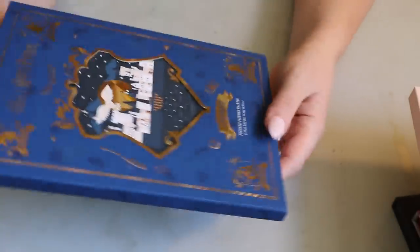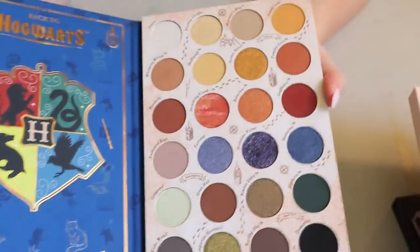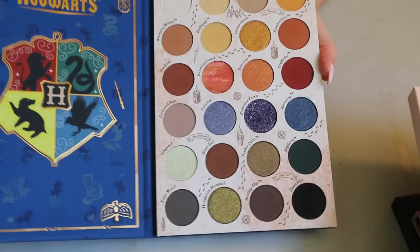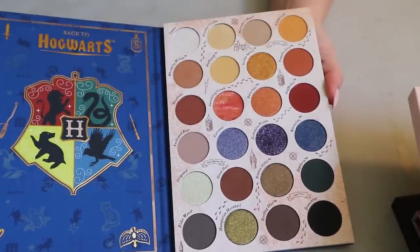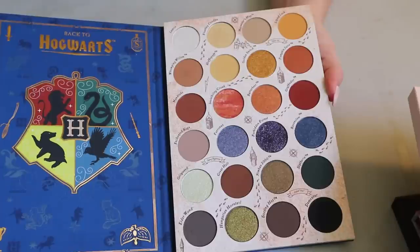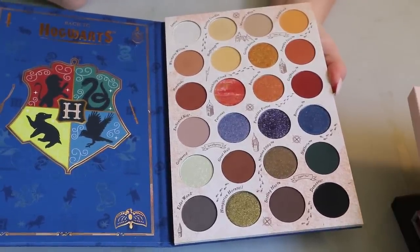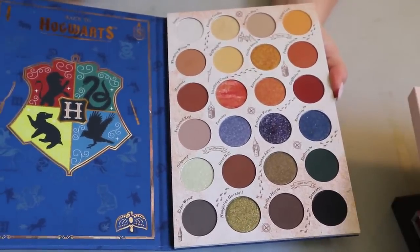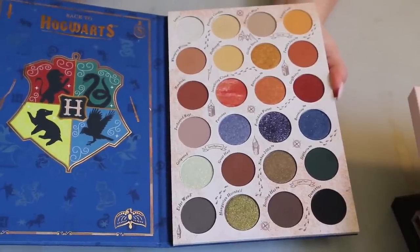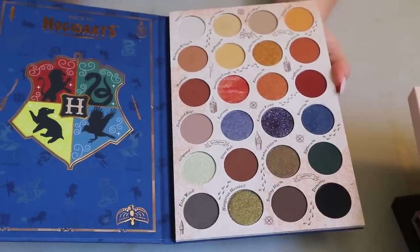Then I have the ColourPop Harry Potter collab — this is in my 'Pan Those Eyeshadows' project. Very versatile; I've done an orangey-red look with it so far. I haven't used it yet as part of the project though, so I really need to get on that. The way my panda's eyeshadows project works is I have to use each palette five times and there's one specific shade I have to use every time. I honestly don't remember which one right now — I'll have to check my Excel sheet.